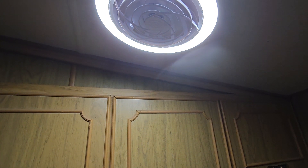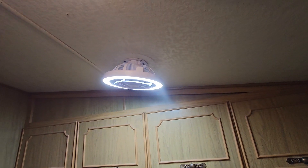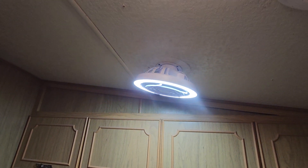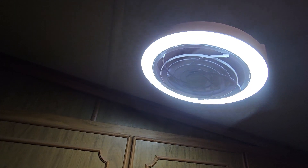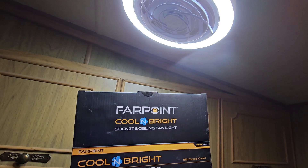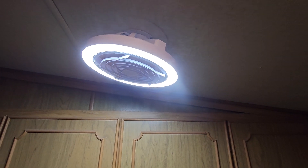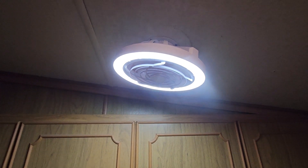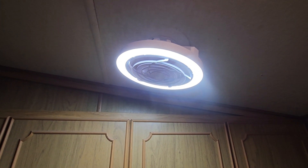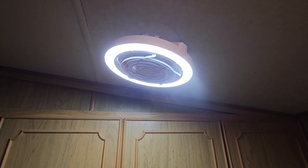More of a yellow light, or you can do white light. Cool! Well, appreciate you all watching my short little video on how to install this little guy. We'll see how it holds up and I can let you guys know. If anybody has any questions about it — like I say, it's made by Far Point and it's called the Cool and Bright Socket and Ceiling Fan Light. Pretty nice for the price — I think it's well worth what I paid for it. You can't even hardly buy a used fan for 15 bucks. Thanks everybody for tuning in. I hope you all have a great week — please like, comment, and subscribe. We'll catch you on the next one.